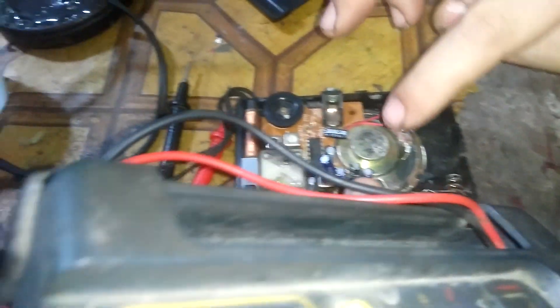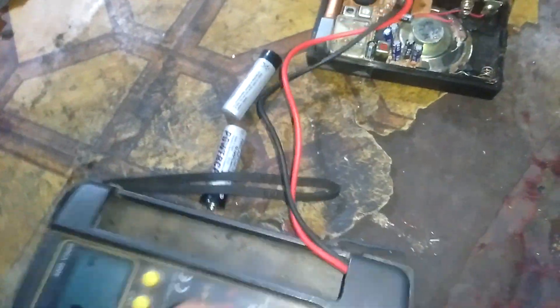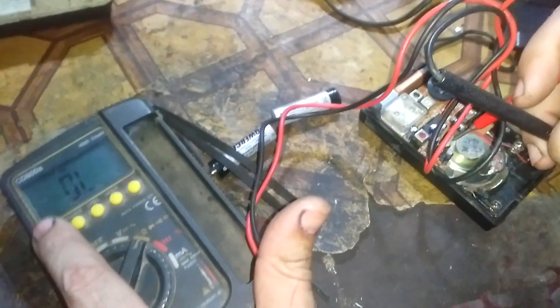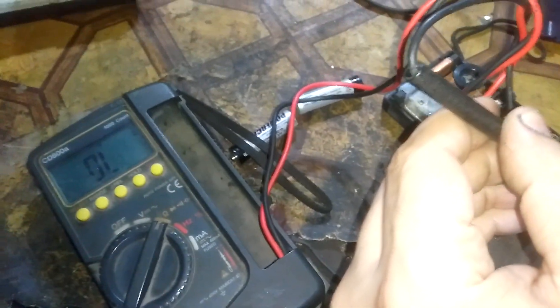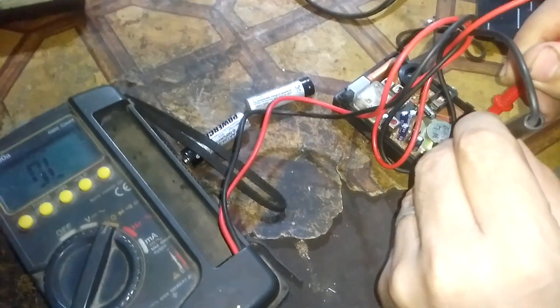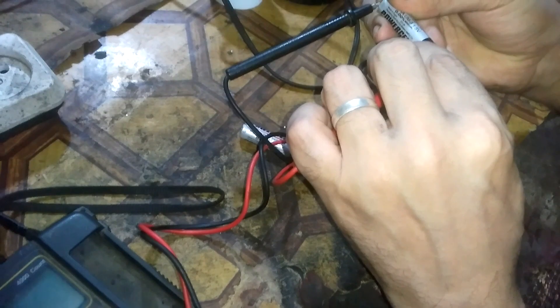The first thing to do is to make sure that the speaker is okay, so adjust the meter to the buzzer setting. We check that the speaker is okay and we also make sure that the batteries are alright.